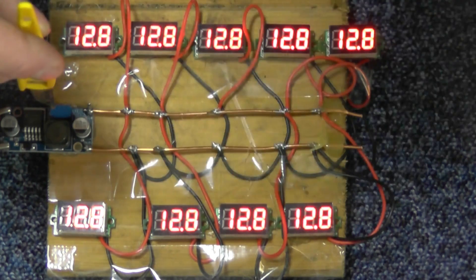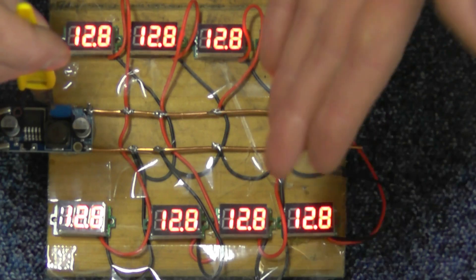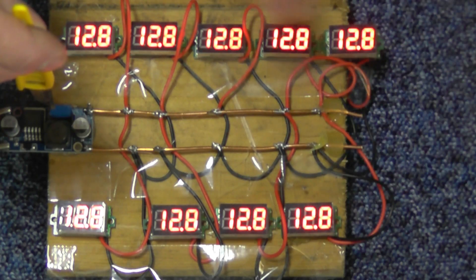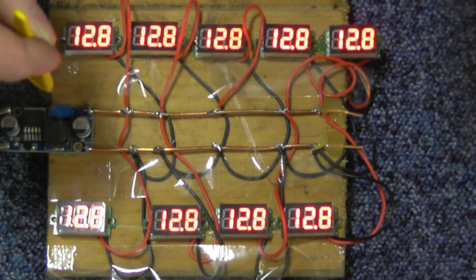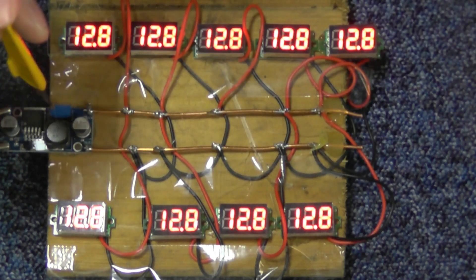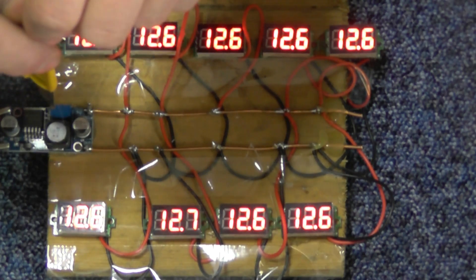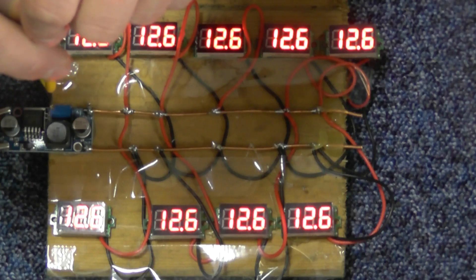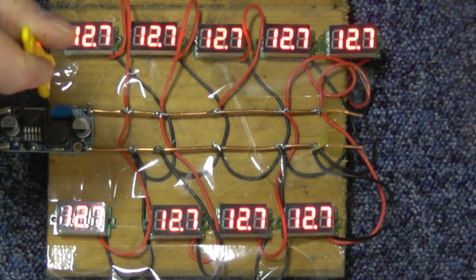I'm going to go and get my other meter and clip it on the end to make sure the output is the same as what these are showing, because these could all be reading wrong from the start. There we go — I've got one that's dancing around down at 12.6, 12.7, so I can turn it up a bit. And all the rest turn over at the same time.